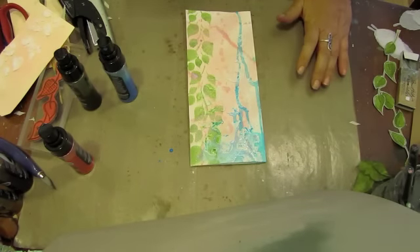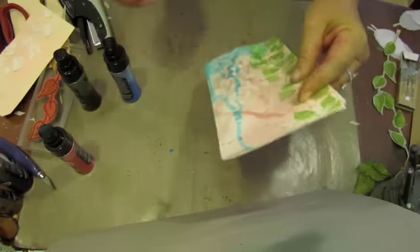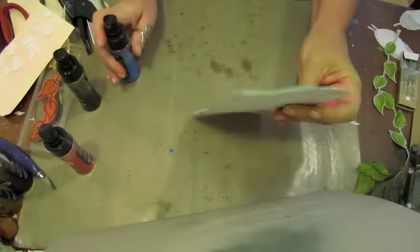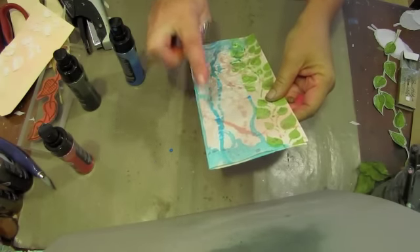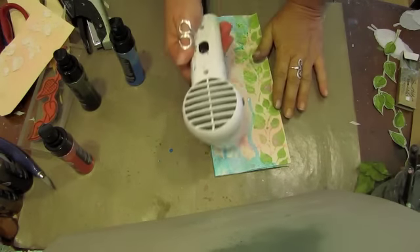Let's dry that. I'm going to do the same thing at the bottom, dripping in the other direction — just going to spray. You'll find that drips like to run in similar patterns. So there we have it — we have now dripped.